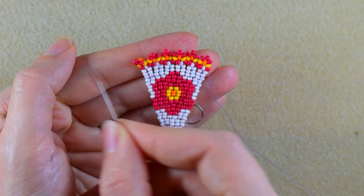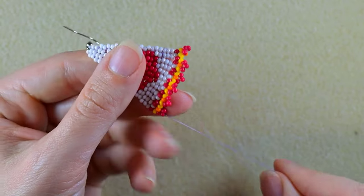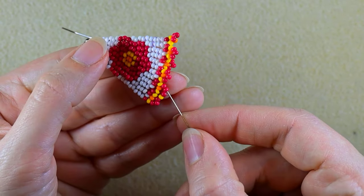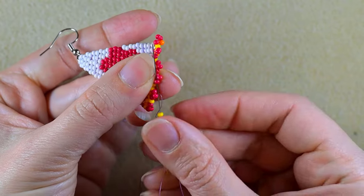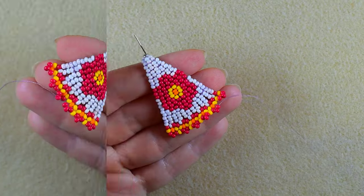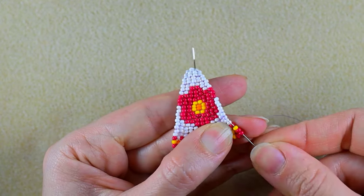Now I will make an additional row to make those stays nice and tight. I skip the red one, go here, then go through all three of those red beads. Take one yellow and go into the next red bead. Then go through the next three and add again one yellow. Continue until the end of the row. Here I am adding my last yellow bead from this row. Now I want to make a knot and cut my thread.